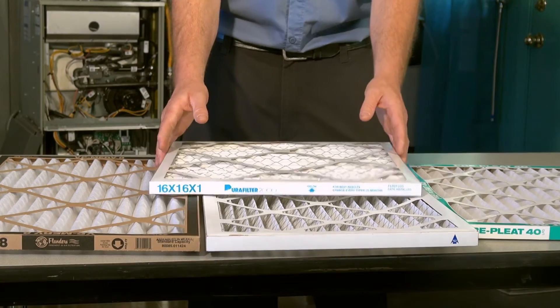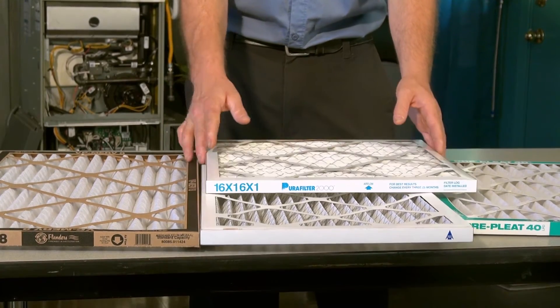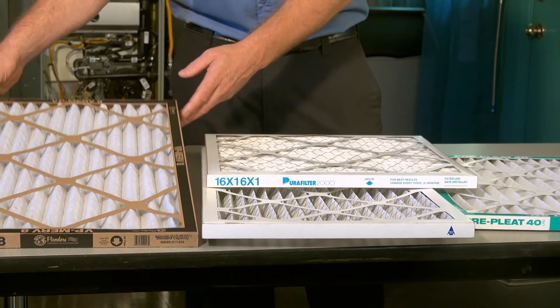The single most important thing you can do to keep your air conditioner or heater running at maximum efficiency is to keep your filter replaced regularly. It's fairly simple to do and relatively inexpensive. You can find a number of filters at your local hardware store that will technically work with your system.